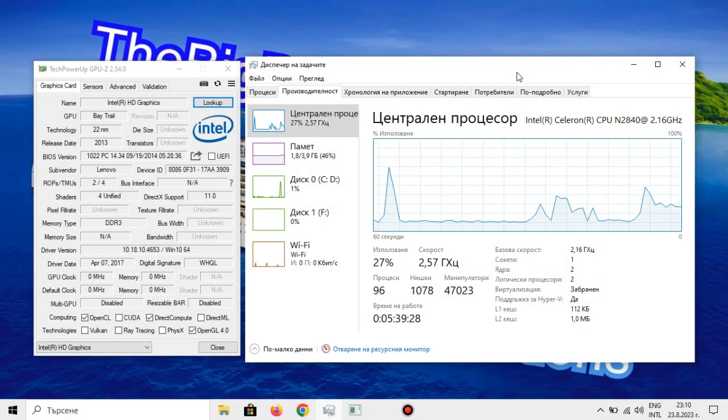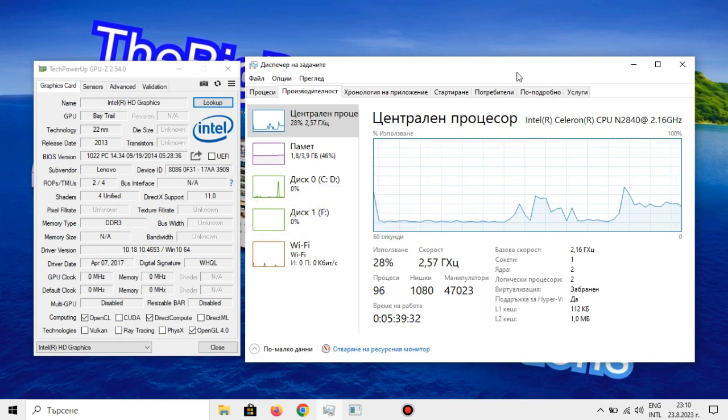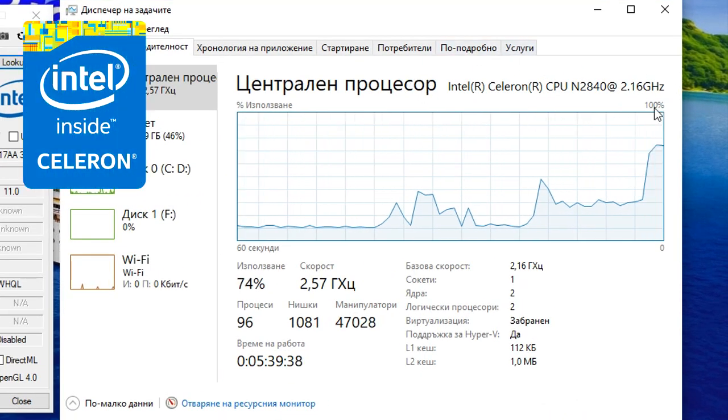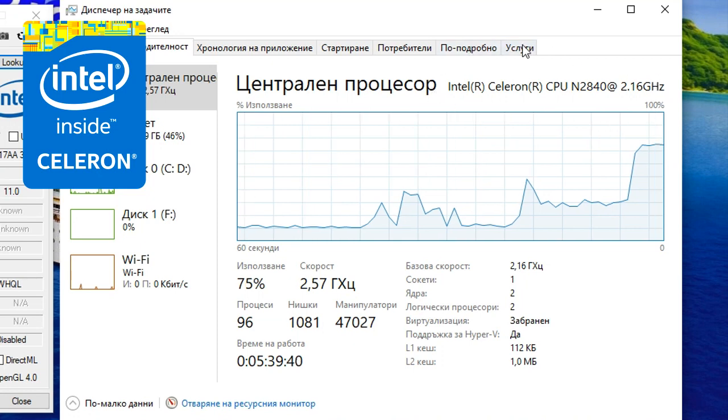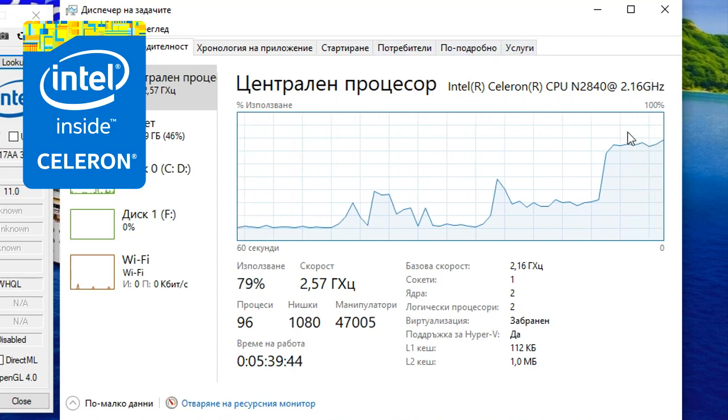What's up people of the internet, I'm the BigBone here with yet another video. In this video we will be testing the Intel Celeron N2840, which is a CPU based on the SilverMont architecture and part of the Bay Trail family of power-efficient processors.